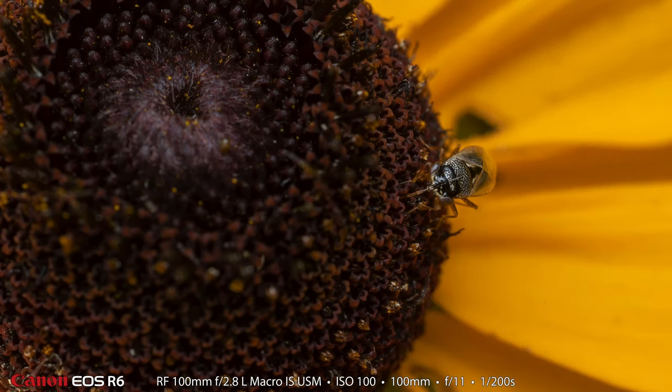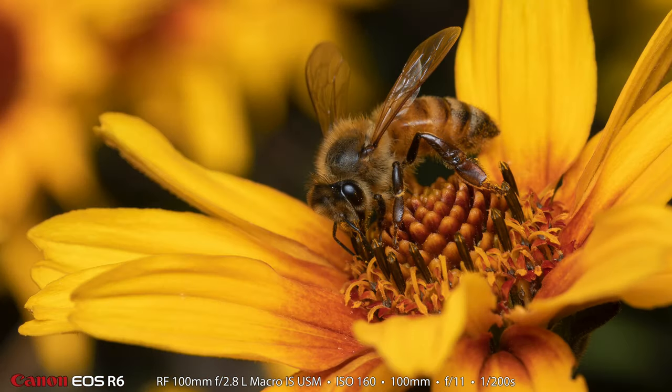You almost can't see this tiny, tiny little creature that's on the center of a brown-eyed Susan, but I think it's a weevil of some sort. And here is probably my favorite photograph of the entire video — it sums up the day so well. A beautiful honey bee on a beautiful flower.